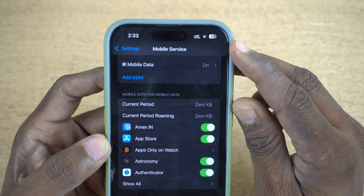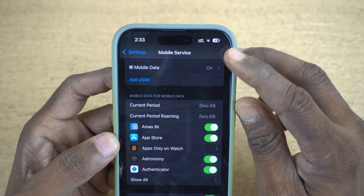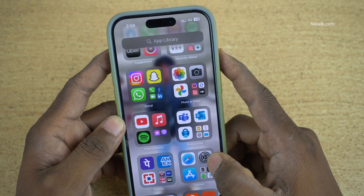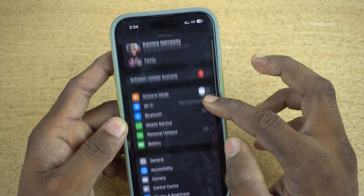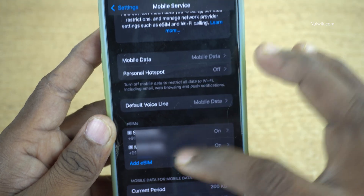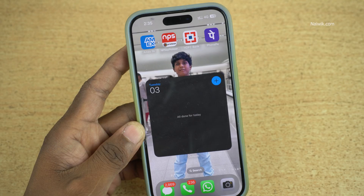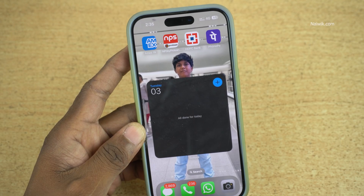At the top, you can see that now you have two SIMs — previously I had only one. Let's check these SIMs in Settings. Open Settings, click on Mobile Service, and under Mobile Services you can see two SIMs: one is Jio and another one is Vodafone. So that's it — in this way you can convert a Vodafone physical SIM to eSIM on an iPhone.